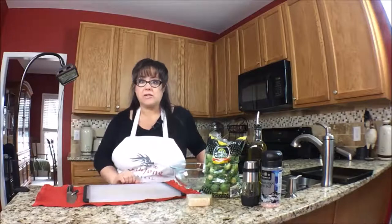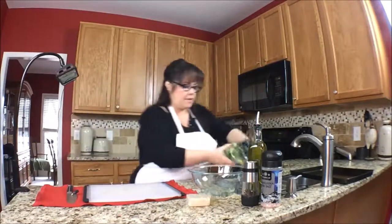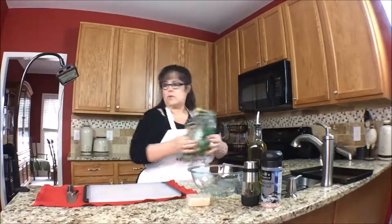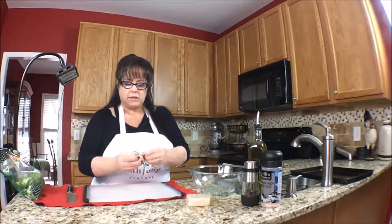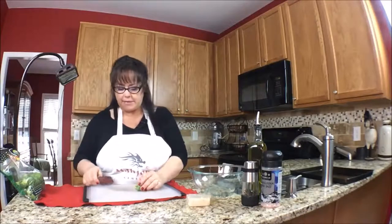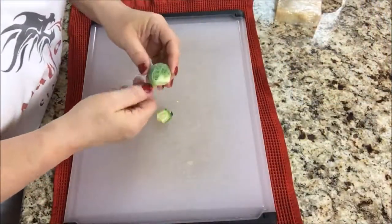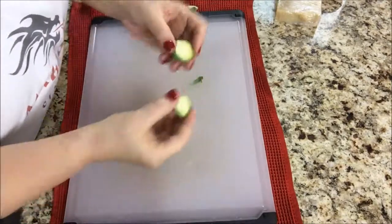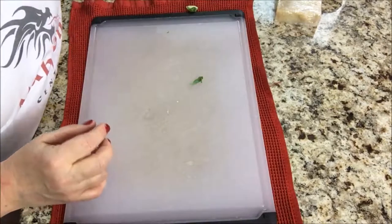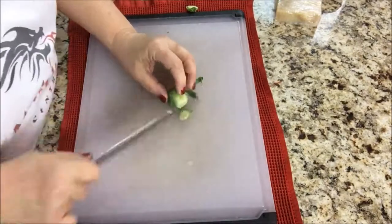Let's get started cleaning these Brussels sprouts. I'm going to cut off that brown end — see that brown end there? You want to cut that off. And if there are any yellow leaves, you want to remove those as well. So we're going to cut that, and then we're going to cut it in half. Just like that. And I guess we'll just put it in a strainer because we're going to rinse those. We'll do this to the rest of these.